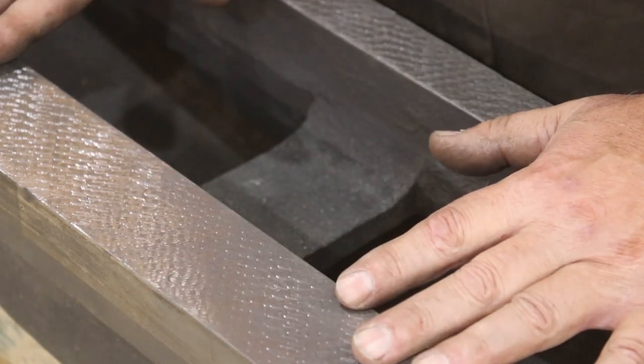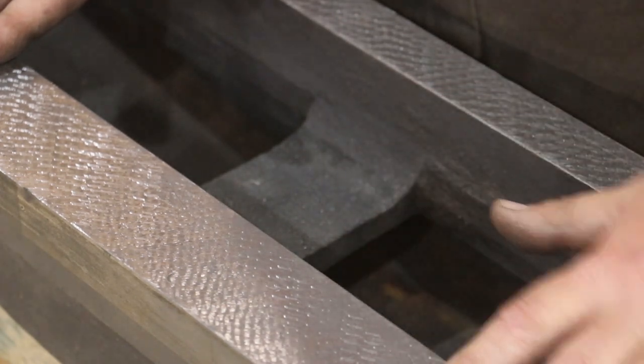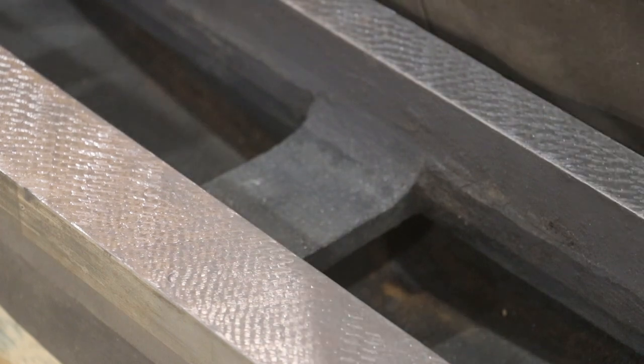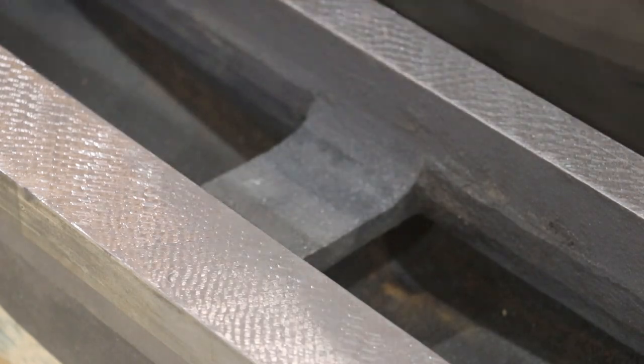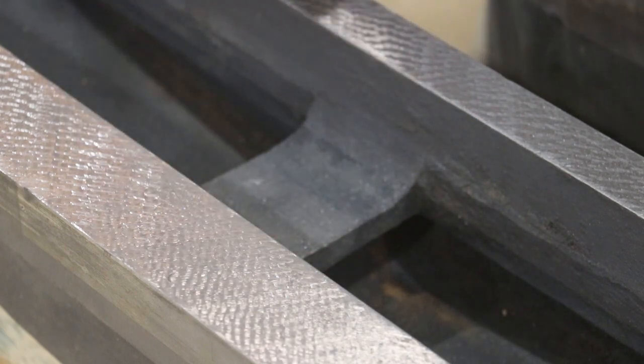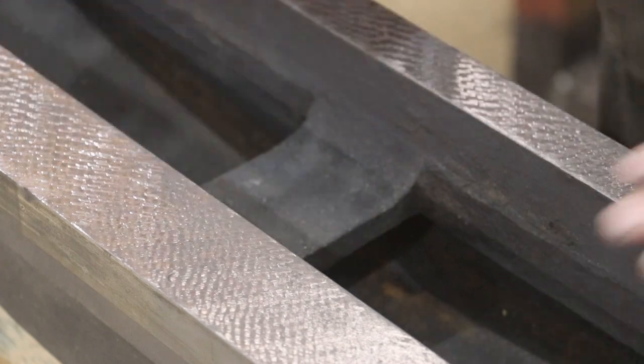We're going to take it to the surface plate and look at where the blue transfers over from the surface plate to this piece — that shows me where my high parts are. I'm looking to have uniform coverage from one end to the other with a bunch of little individual points of contact. That's what you do when you're scraping ways and so forth.